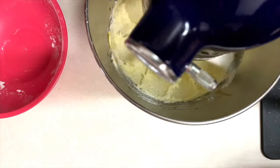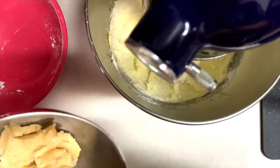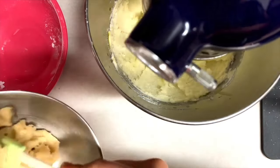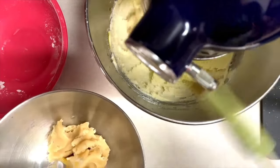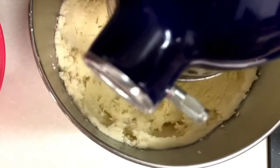Now I am going to add the almond paste and I will continue mixing at the same speed for about four to five minutes until everything is very nice and fluffy. In the description of this video I will leave you the link for the recipe.